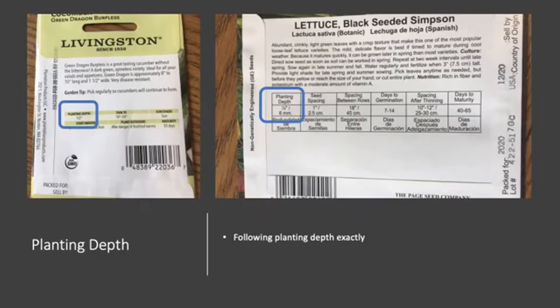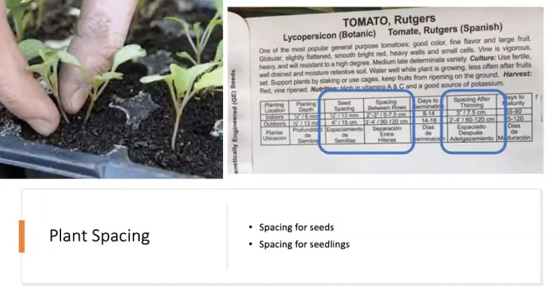On the seed packet you will find information on planting depth. Depth is really important — this is one of the things you should follow exactly. For cucumbers it's half an inch; for lettuce it's a fourth of an inch. When you know the depth, you can use a trowel, a pencil, or your finger to make small holes or a narrow trench in the soil at that depth where you'll plant the seeds.